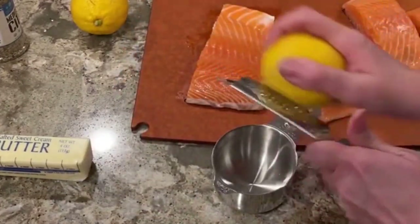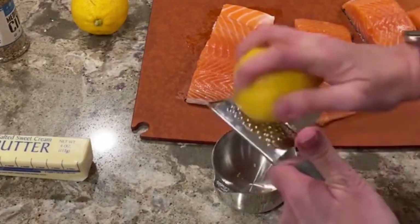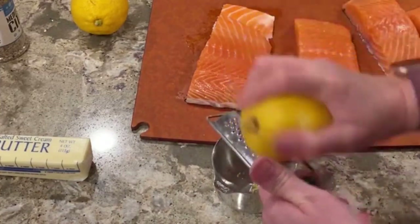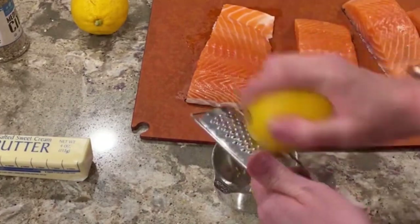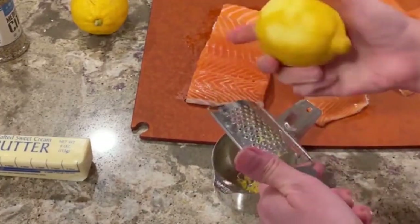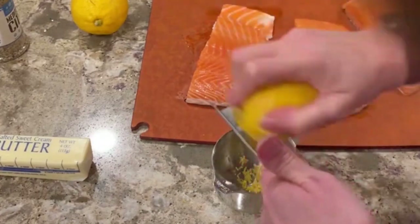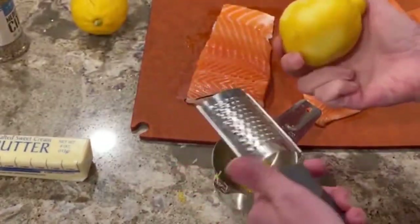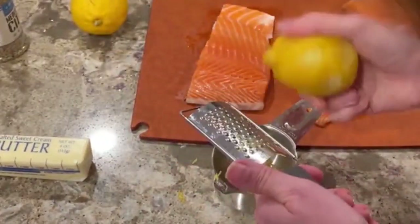So you're just going to zest your lemon. Zesting a lemon is just scraping the lemon skin — you don't want to go too far into the white because then it's going to be bitter. Just get that nice yellow part and keep going around. Don't go into the lemon too deep, because then you're going to get all that white bitter part, and you'll get a nice citrusy flavor.